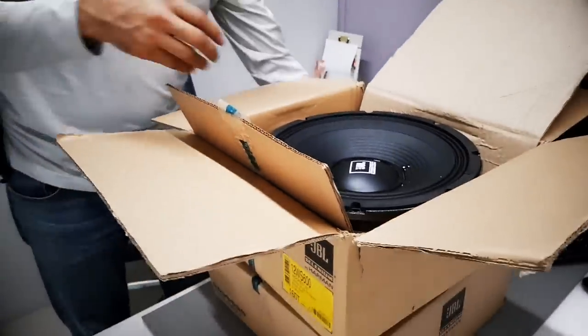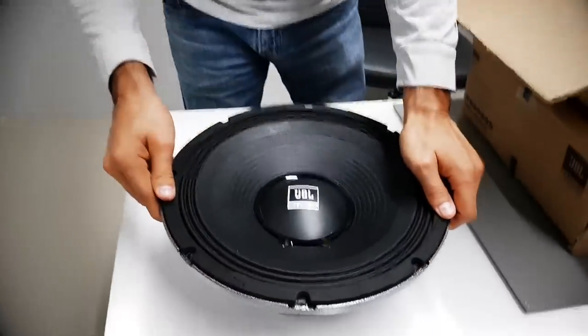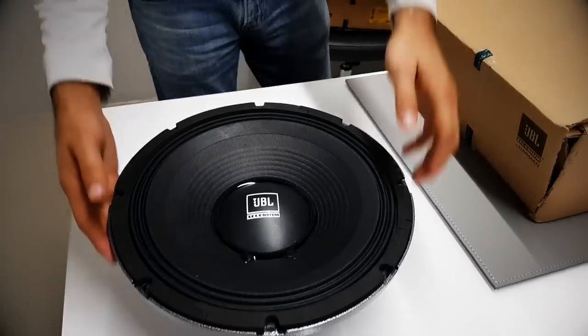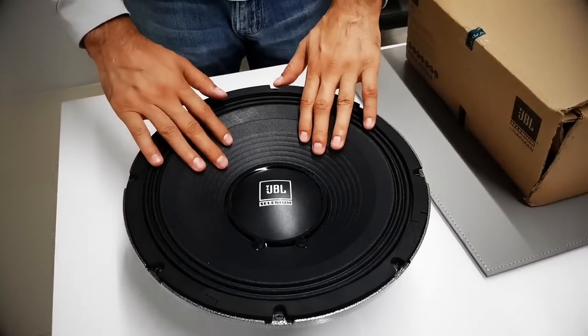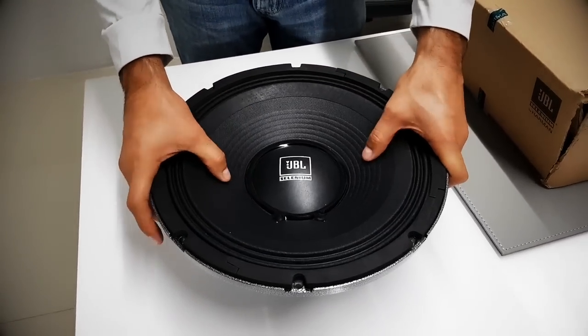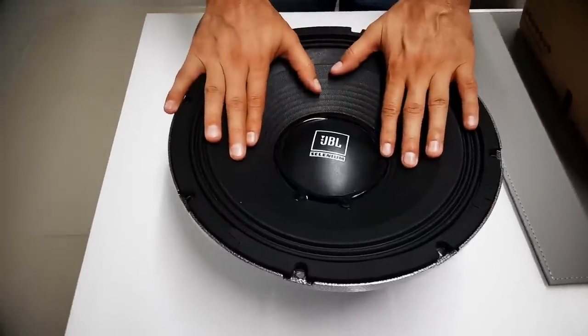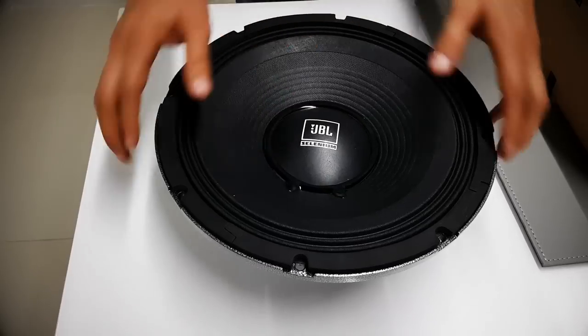Let's get this thing outside so you can see it. Right on the box you can see it says JBL Selenium. I like how the cone is made — you can feel the material, it's really well made. I think it's fiber mixed with cardboard, because other speakers are only made of cardboard, so this is a much better design from JBL Selenium.